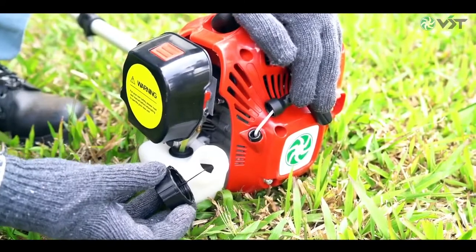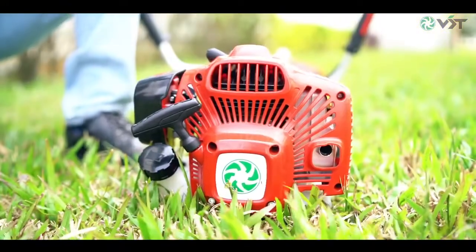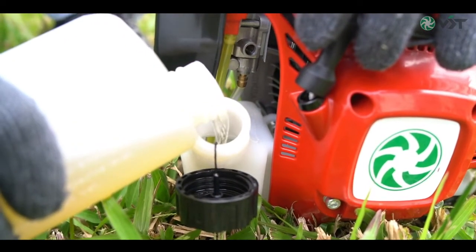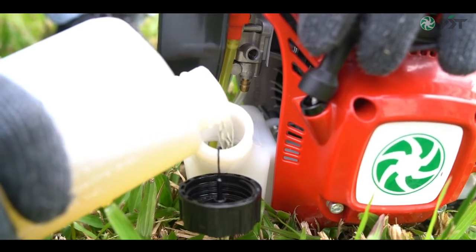VST brush cutter is powered with a fuel efficient two-stroke engine. Always use a mixture of petrol and two-stroke engine oil. Please use a good quality two-stroke engine oil and mix it with petrol in the correct ratio. For more information, please refer to the owner's manual.